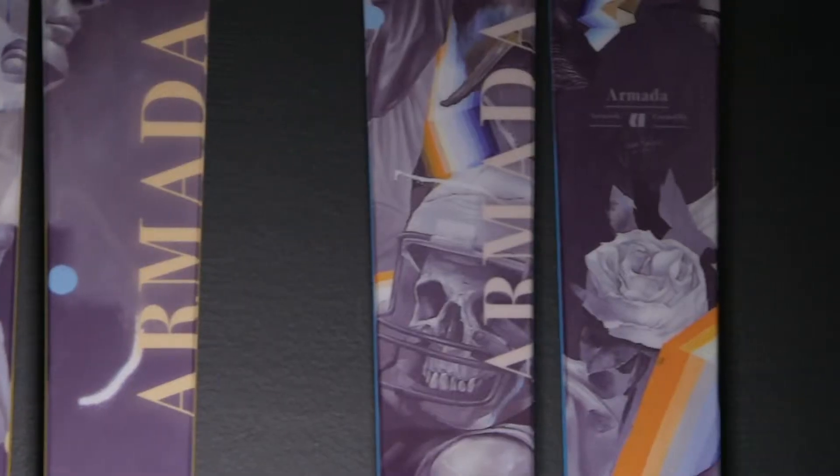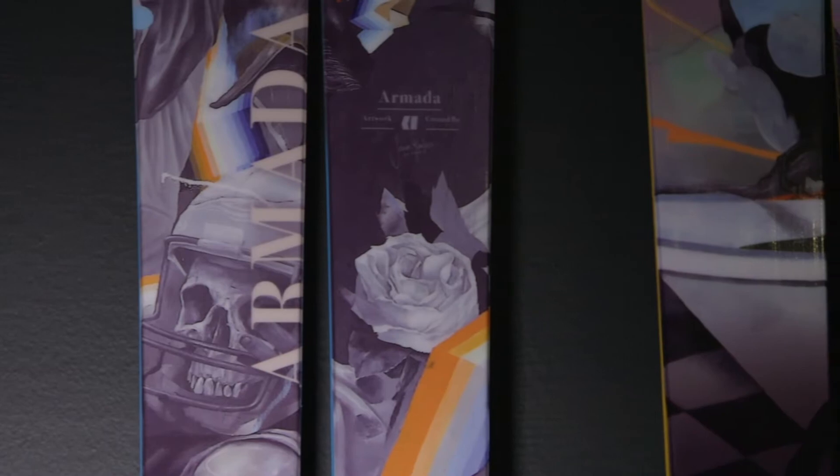Joining me today is Quinn Wolferman in the middle, Kim Boberg, and also Yader Wallace. I'll pass it over — it's a fun ski, definitely playable, love the Schmear Tech for buttering around the resort.